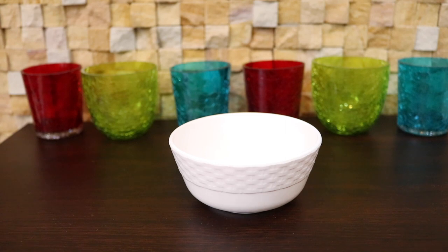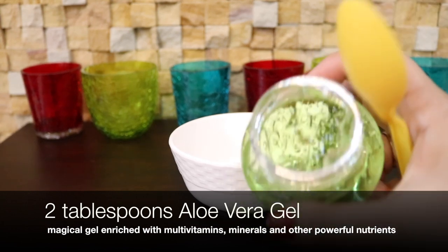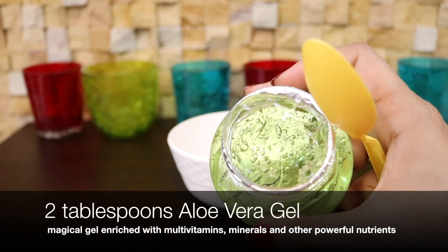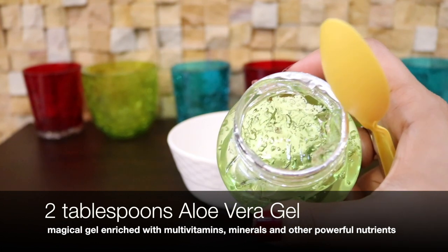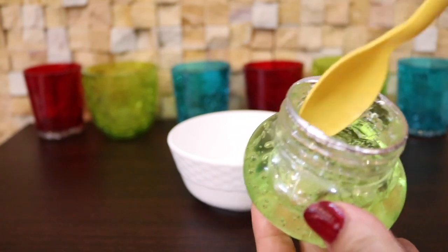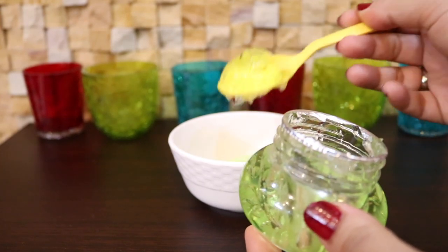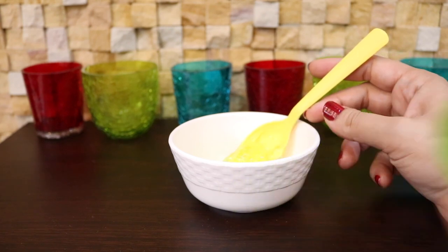To prepare this cream, the first thing that you need is aloe vera gel. You need around 2 tablespoons of aloe vera gel — I'm using the ready-made gel. Aloe vera is a truly magical gel enriched with multivitamins, minerals, and other powerful nutrients. It improves elasticity of your skin and makes it smoother, younger, and more supple.